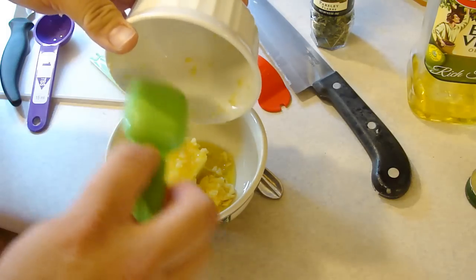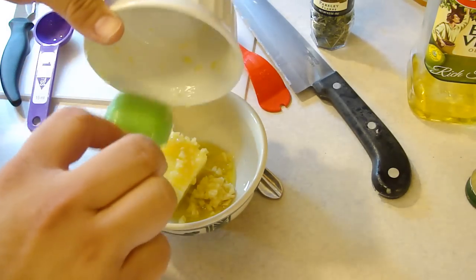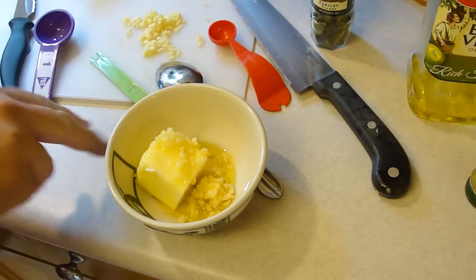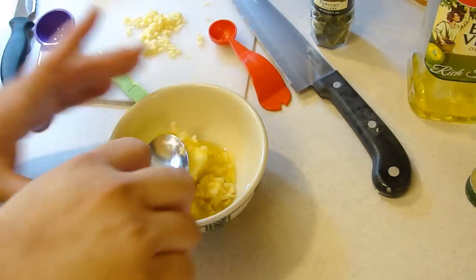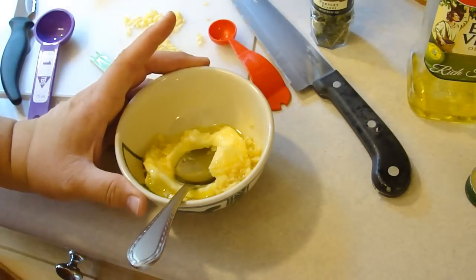Like I said, I couldn't get it super duper crushed, so I probably should have minced it a lot better than what I did. And we're gonna go ahead and mix this all up until it's nice and smooth. I'll be back.